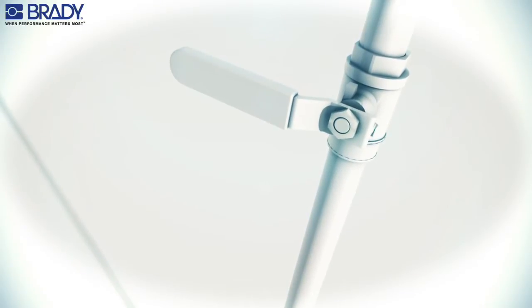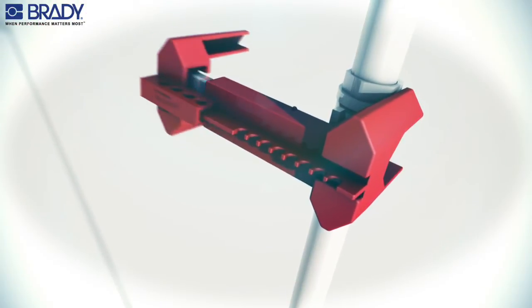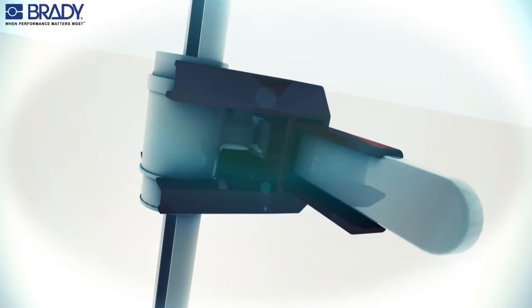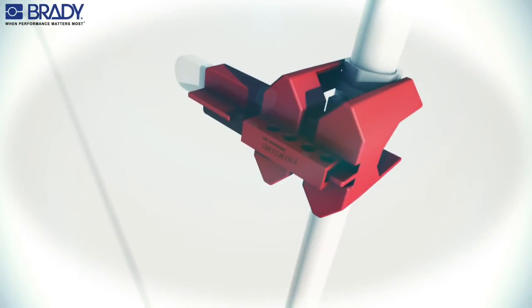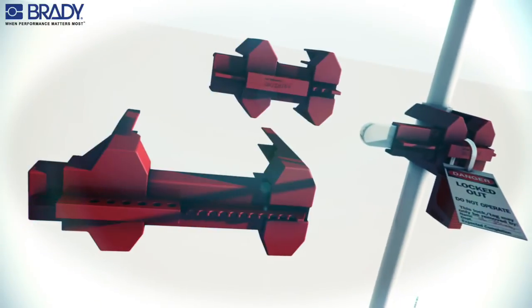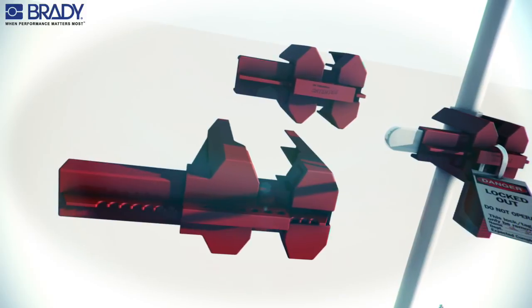Place the base of the lockout over the ball valve handle, then slide the mating attachment over the end. Make sure the handle is captured in the cavity of the mating attachment. Finally, insert the lock through the hole that provides the tightest fit. This ball valve lockout is available in two sizes to accommodate pipes from one half inch to eight inches in diameter.